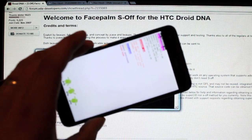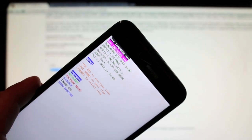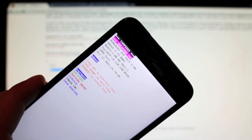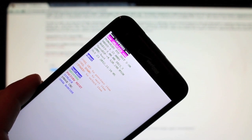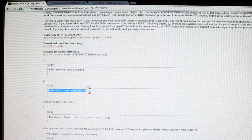Once your phone is in the bootloader, we can move forward. I wanted to show you that my phone is currently S-On — it says we're unlocked, which you have to be, and you can see where it says S-On. Make sure you're in bootloader mode. Our next command is: fastboot oem reboot-ruu — copy that, paste it into the command prompt, and hit Enter.